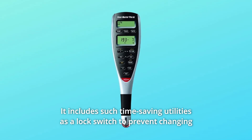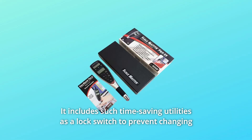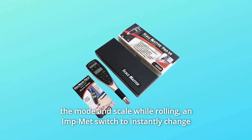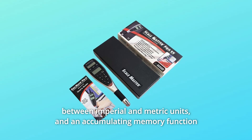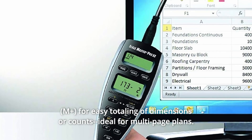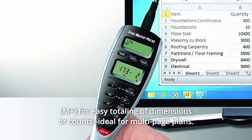It includes time-saving utilities such as a lock switch to prevent changing the mode and scale while rolling, an imperial/metric switch to instantly change between imperial and metric units, and an accumulating memory function for easy totaling of dimensions or counts — ideal for multi-page plans.